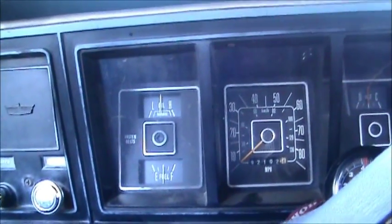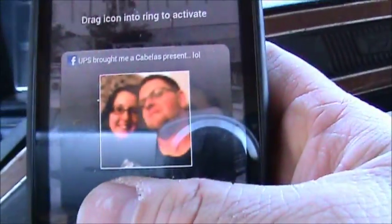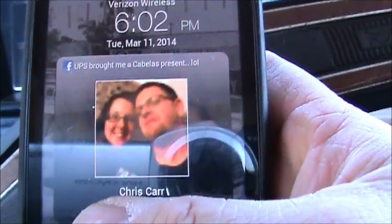I'm getting a call from this individual right here. Yeah, there's his name. He's a peckerhead. Give him hell on Facebook. Yellow!